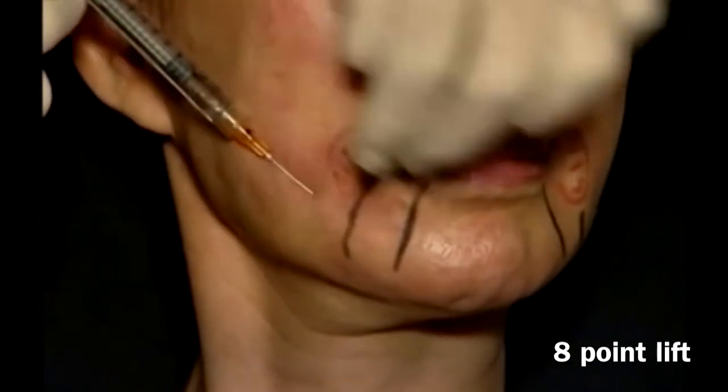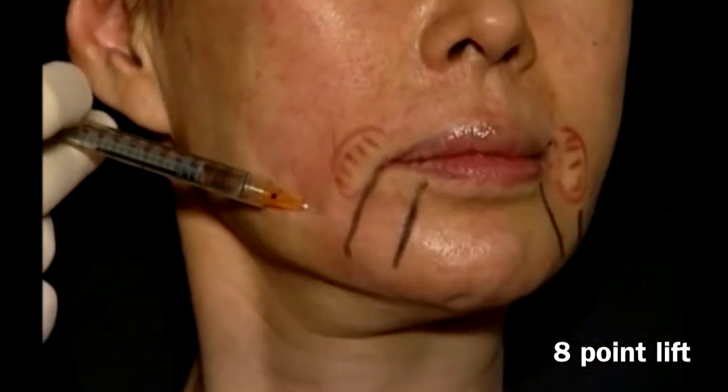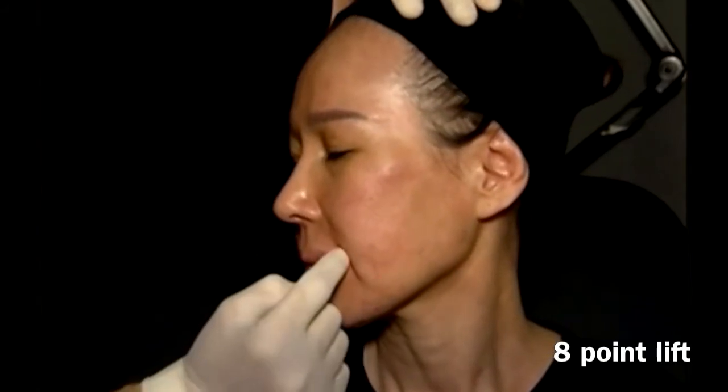So that we can give support to the more superficial areas around the perioral. We may also proceed and put the cannula in the chin, which would be point number 9. Massage, remove the markings, and evaluate the difference between the left side that was treated and the right side.